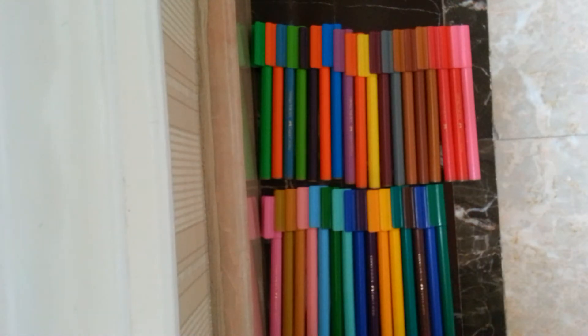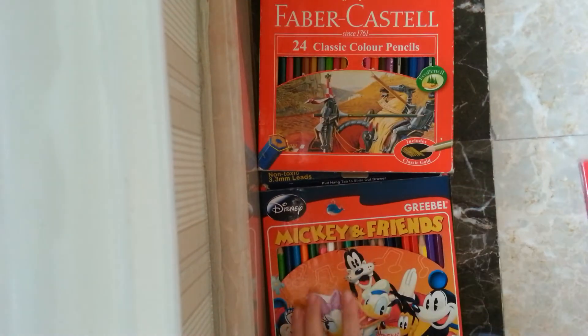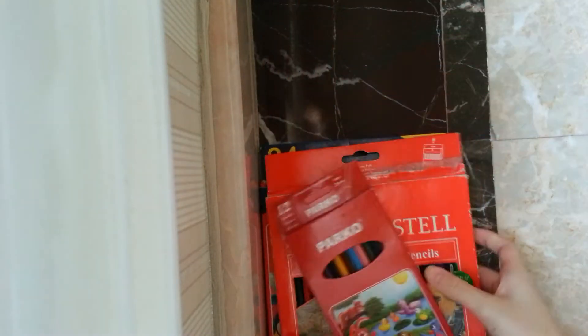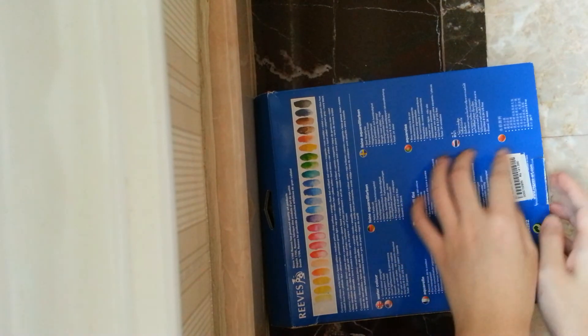Next one is... this one. And I use this brand of watercolour.